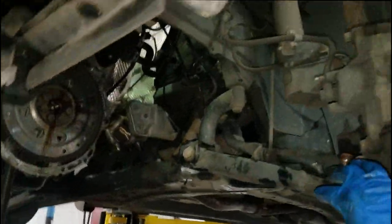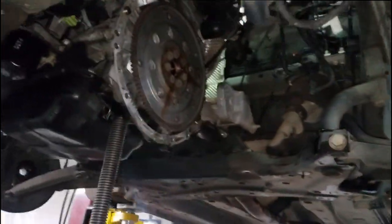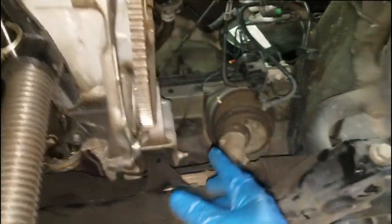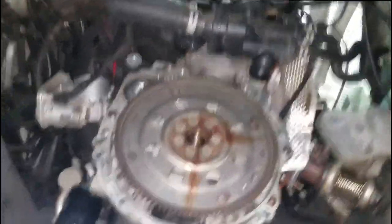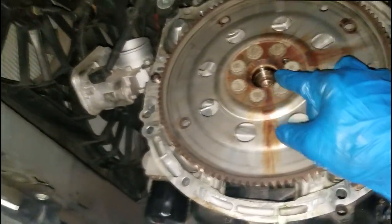Welcome back to the channel guys. As y'all can see, I got it out. CVT — y'all have done any CVT? You know how they have a weird setup, but it's the same thing as any other transmission. You got to get it unbolted from the engine block and the flywheel. Look at these funky flywheel bolts right there.